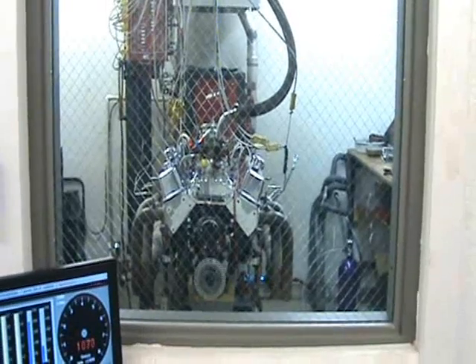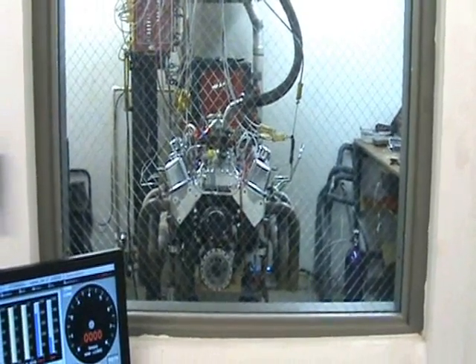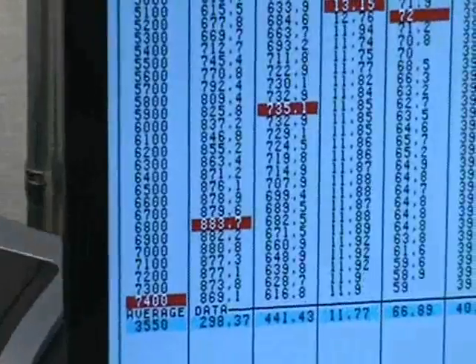The lines are cold. That was 175 shot of nitrous — 883 horsepower and 735 foot-pounds of torque.